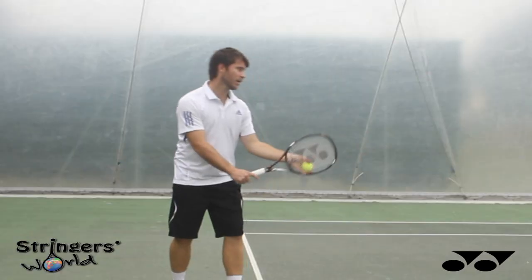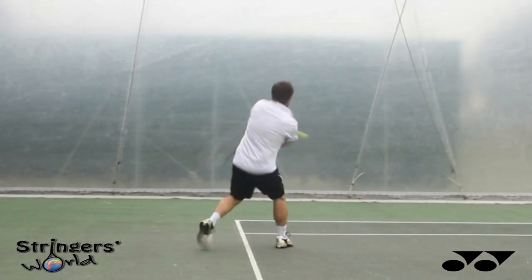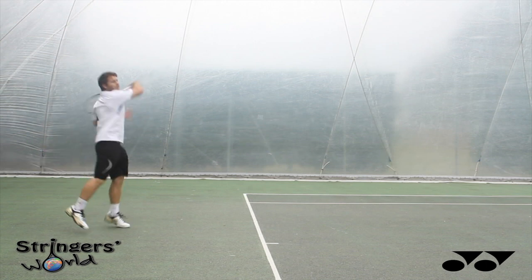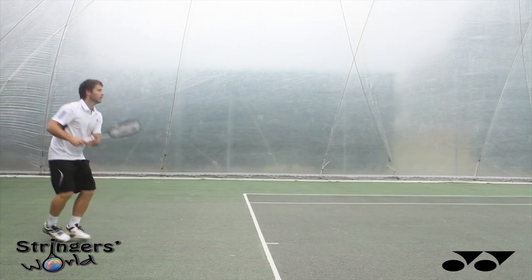When serving, I found this was my favourite racket to serve with in the new Yonex E-Zone range. It really lets go on all spins and flat serves, with a lot of weight to transfer through the ball. I really found that my serves were much more powerful and harder to cope with when playing with this racket.